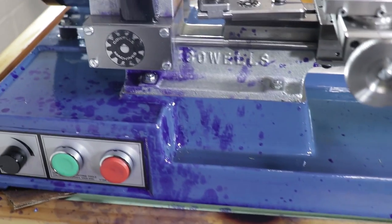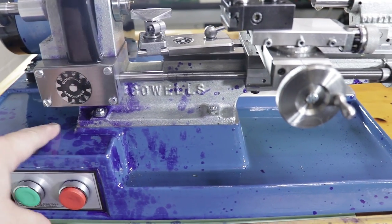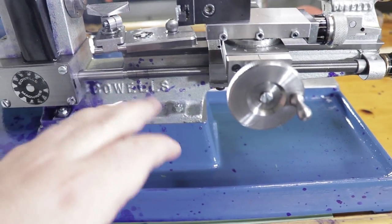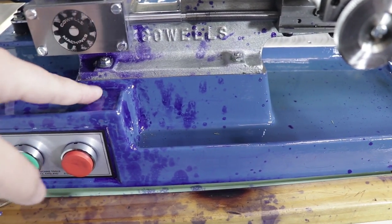The worst part is there's Dykem all over the floor, it got onto the workbench, and worst of all it got onto the lathe. I can't seem to remove it from the painted areas without taking the paint off. I used denatured alcohol or methylated spirits on the bare metal sections but had no success whatsoever on the painted areas. If you have experience removing Dykem Layout Fluid from painted surfaces without damaging them, please get in contact — I'm quite devastated.